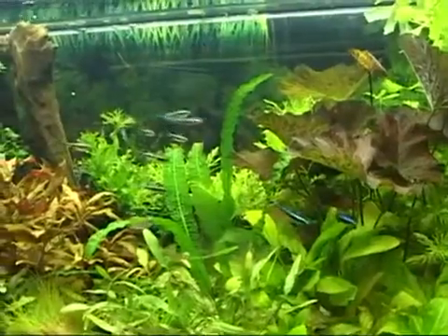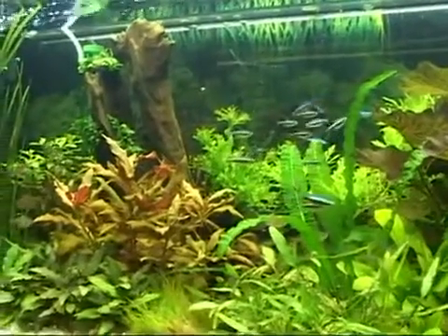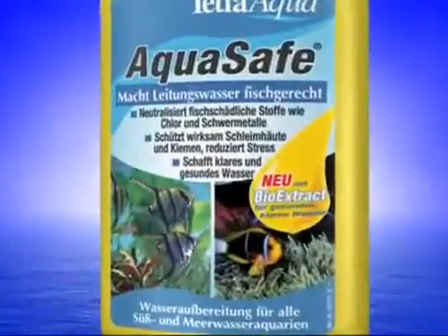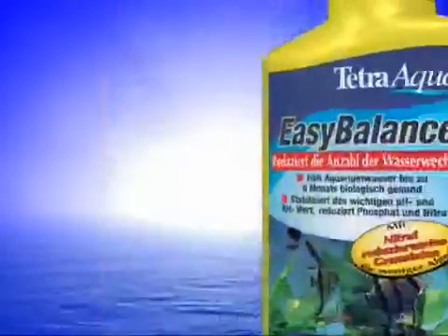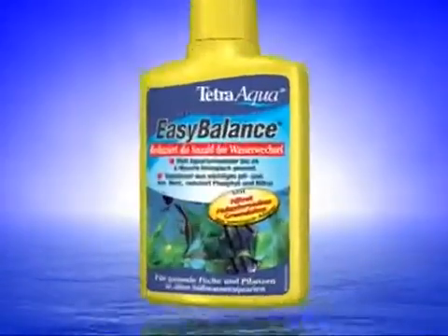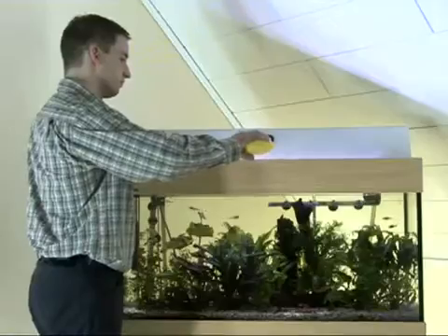Your aquarium water has never been so healthy. You can rest assured every day that your fish are healthy and happy, whether you have a freshwater or marine aquarium — all thanks to Aqua Safe. And between water changes, Easy Balance ensures your water is properly conditioned and healthy.